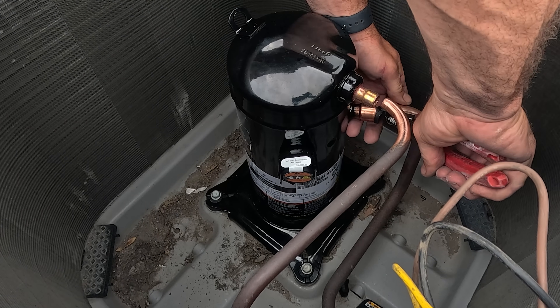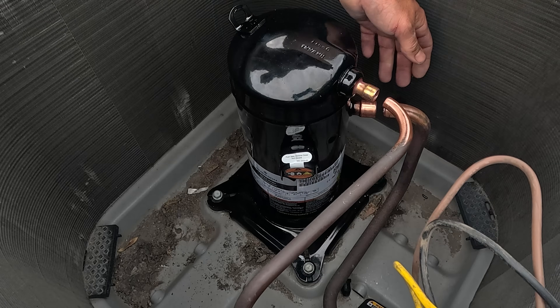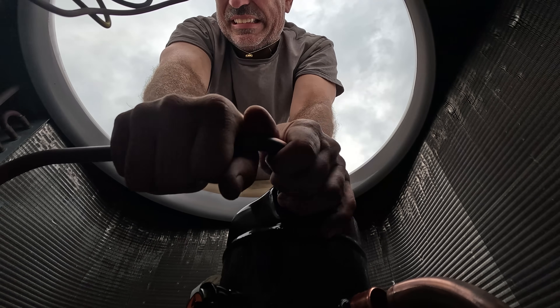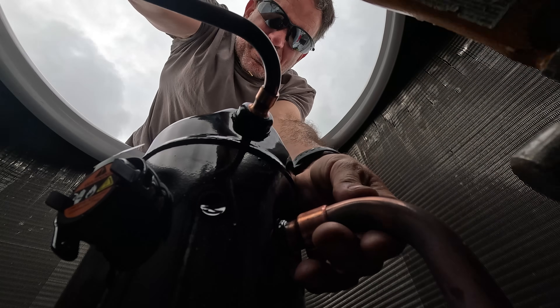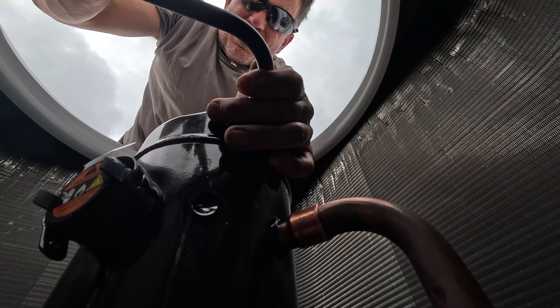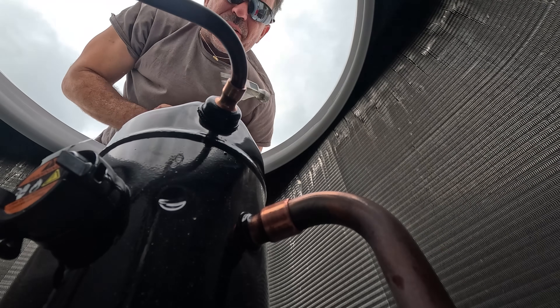That was nitrogen — just a small tap. Don't want these popping out while brazing. Very small tap.